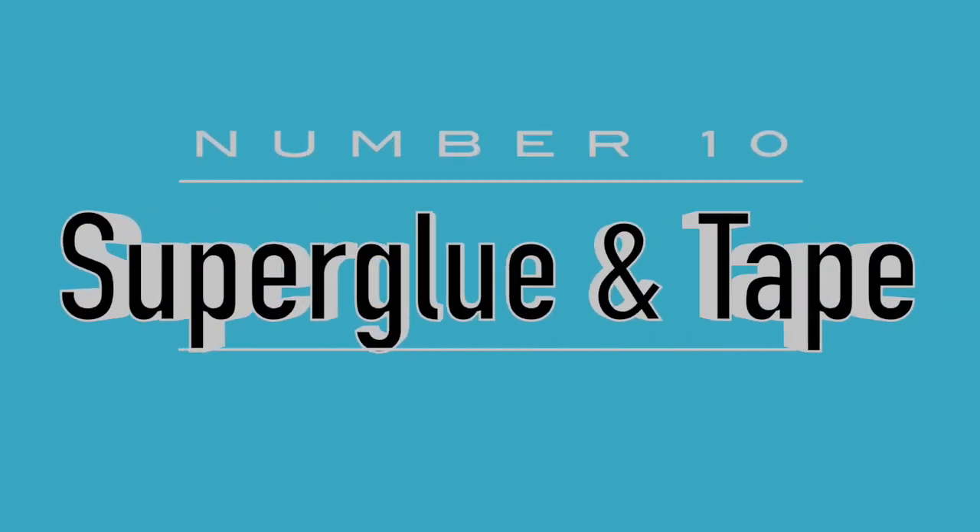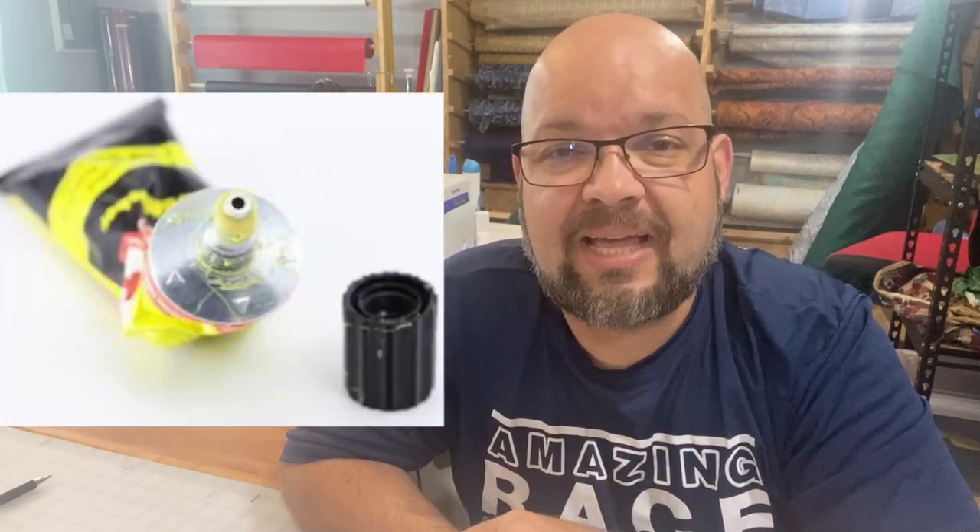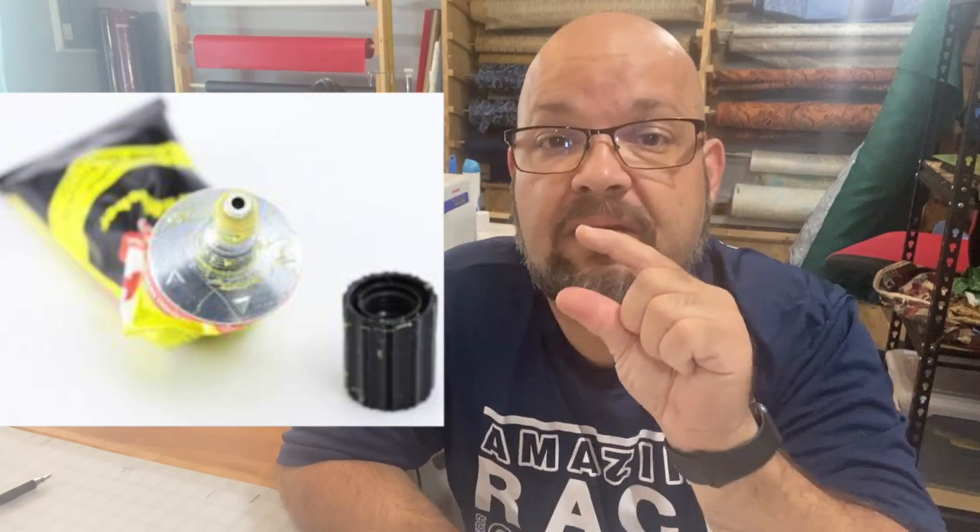I don't buy super glue or cheap batteries anywhere other than Dollar Tree, because they're only a dollar there. You can usually find decent amounts of glue and tape — things you don't need super expensive, but just need one or two of. I never buy a lot of super glue because it always tends to dry out before I use it all, so I like the single pack ones. If it dies in my junk drawer, I know where to get another one for just a dollar.